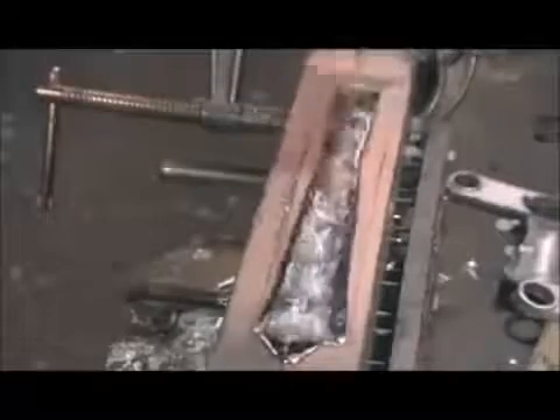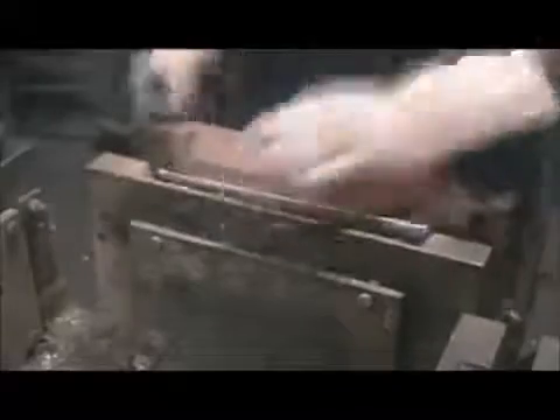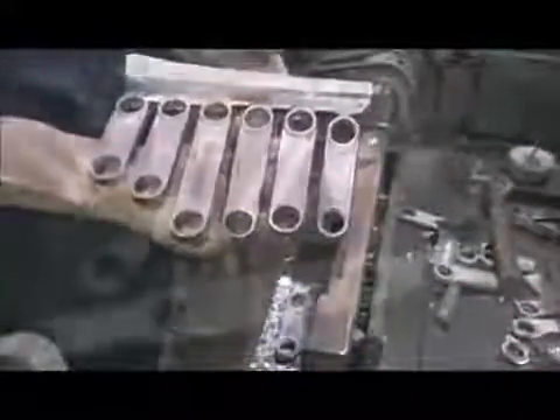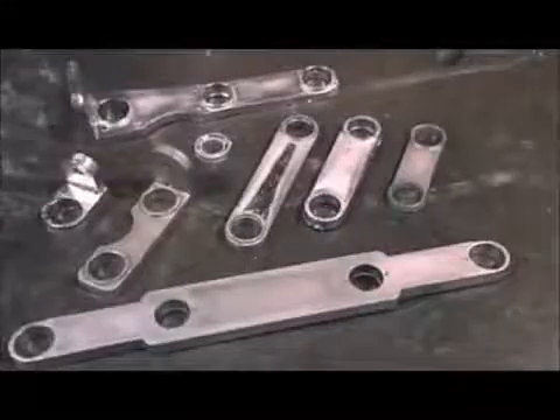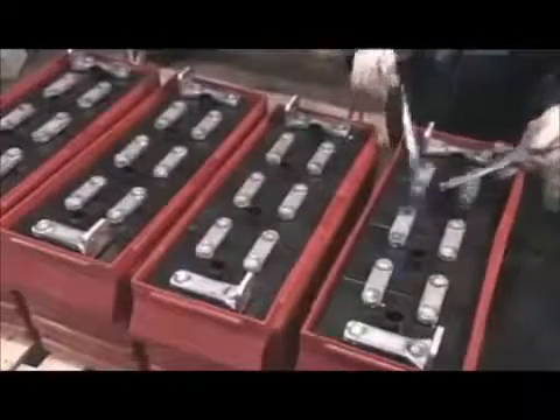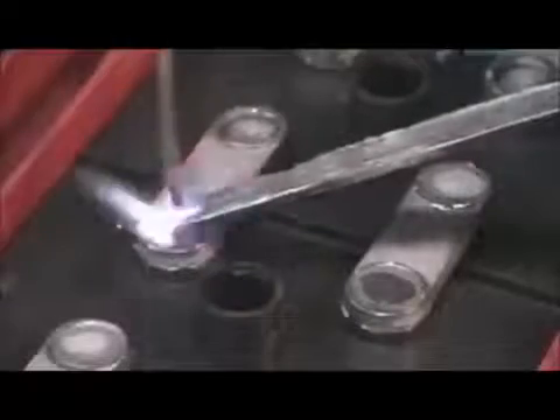In another part of the factory, various small components are moulded from molten lead. Among those parts are the connectors that link one cell to another. Workers weld them to the posts. These are eight volt batteries, so for each one they connect four cells inside a polyethylene case.